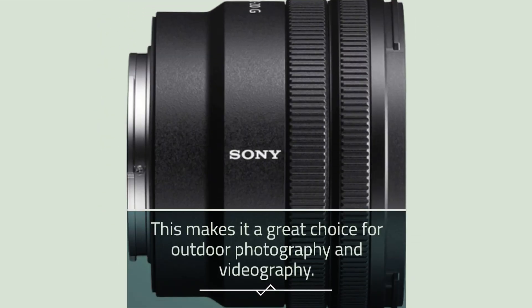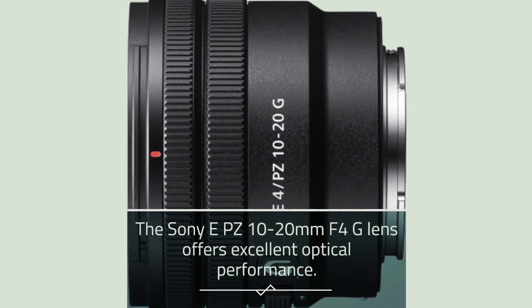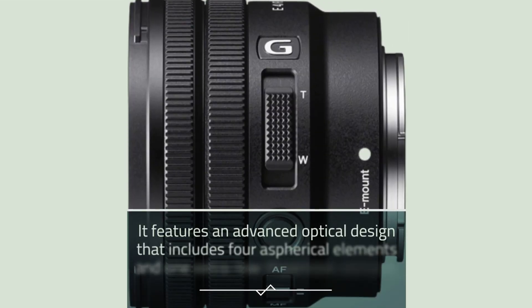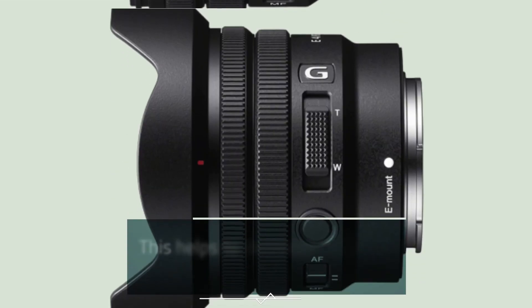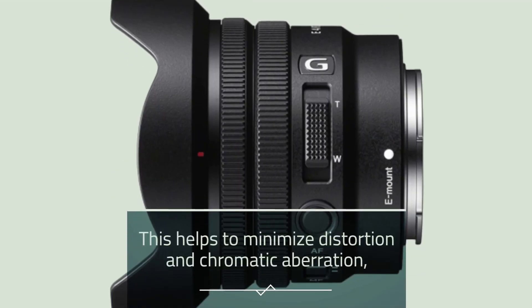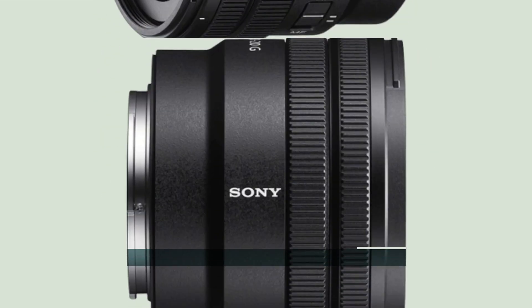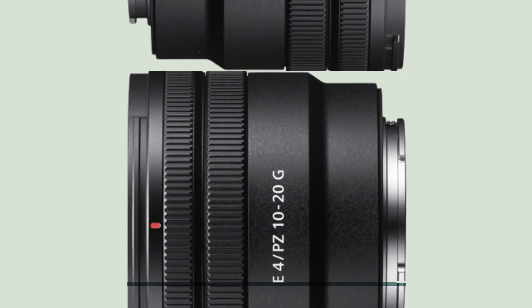This makes it a great choice for outdoor photography and videography. The Sony EPZ 10-20mm F4G lens offers excellent optical performance. It features an advanced optical design that includes four aspherical elements and one extra low dispersion element. This helps to minimize distortion and chromatic aberration, resulting in images that are sharp and clear with accurate color reproduction. The lens also has a constant f/4 aperture, which means you can maintain consistent exposure throughout the zoom range.